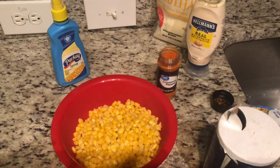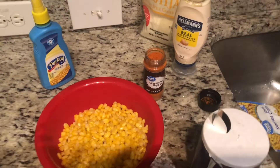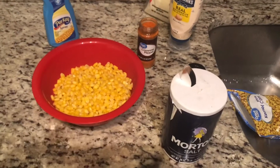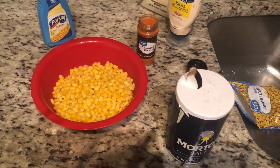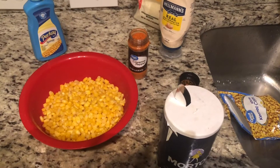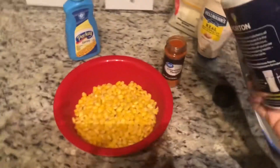Now because this is Mexican corn hood edition, we're not measuring anything — we're just gonna eyeball it. Put in as much as you want; there is no specific pre-measured amount you're supposed to use. You do however much you like. This is my version — I understand everybody does it their way, but this is Mexican corn slash elotes, hood edition.